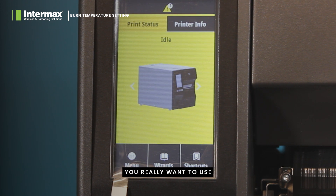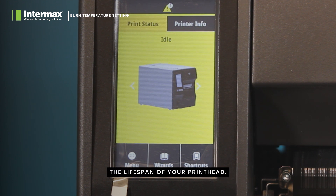You really want to use the lowest possible setting while still getting your desired result, as this will increase the lifespan of your print head.